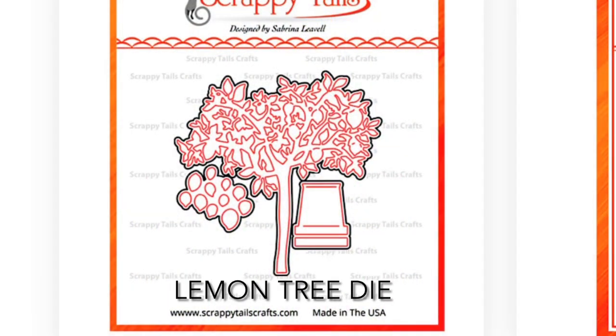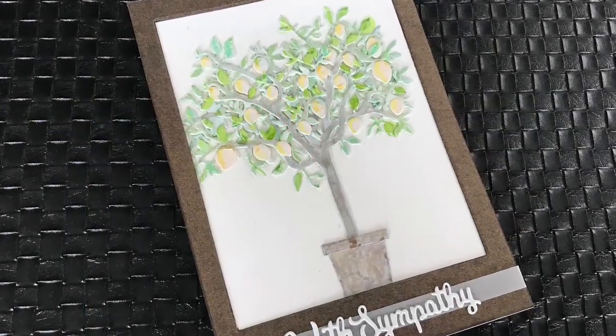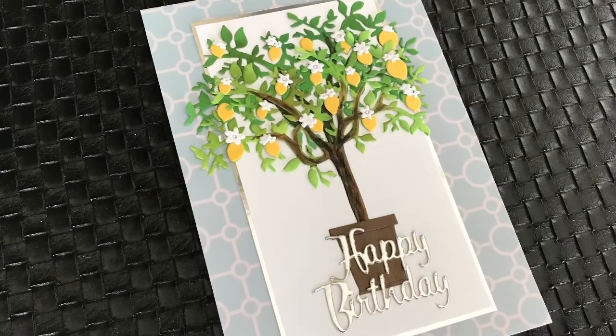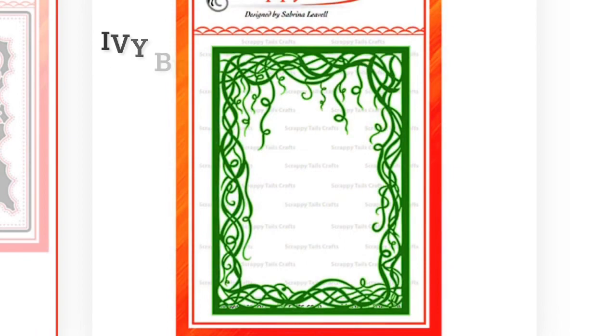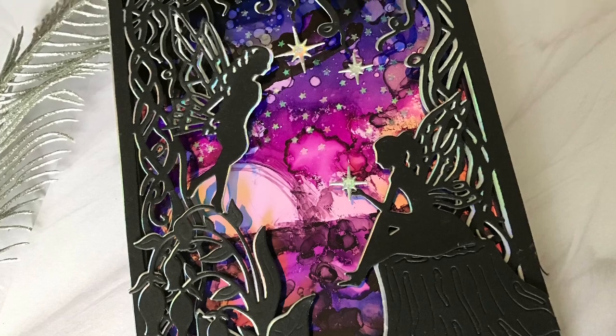This adorable little tree I fell in love with as well, and I have every intention of using it more often in the new year. It's just an absolute sweetie pie and can be done up so many different ways — not just with the lemons that come with it. One of the other cover plates I really enjoyed was the ivy branch cover plate, which I found had a lot of versatility as well.